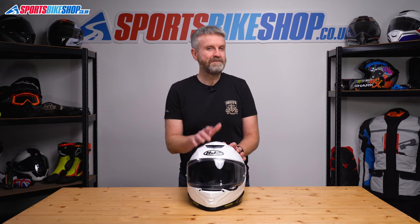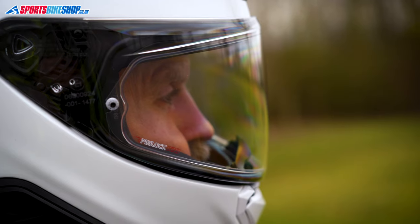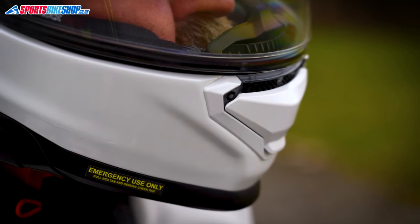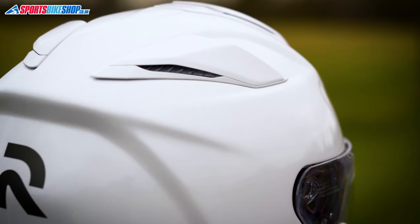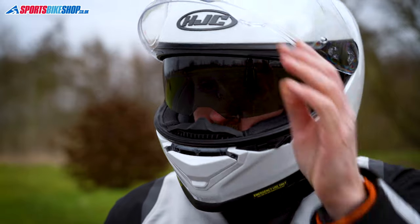Overall, I found this helmet to be a decent step on from the Arfa 70. It feels more robust and tougher, the visor is less fiddly and gives good peripheral vision. It's possibly tipped a little more towards touring than sports now, but it still has D-rings to do up the strap, which is more of a sporty style. It's still comfortable, the ventilation is excellent, and the sun visor is probably the best I've experienced yet.